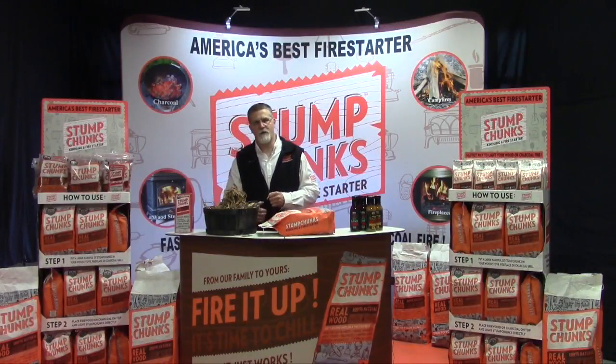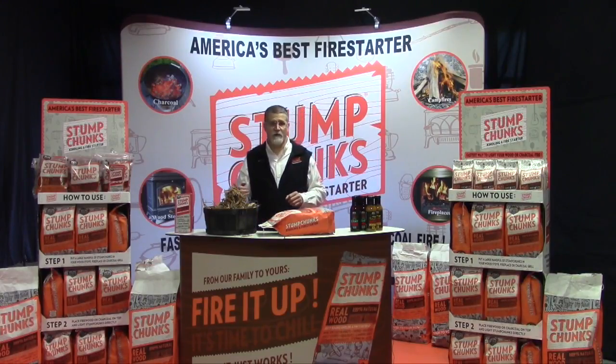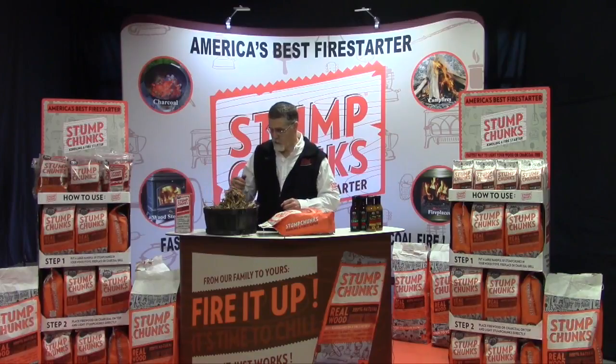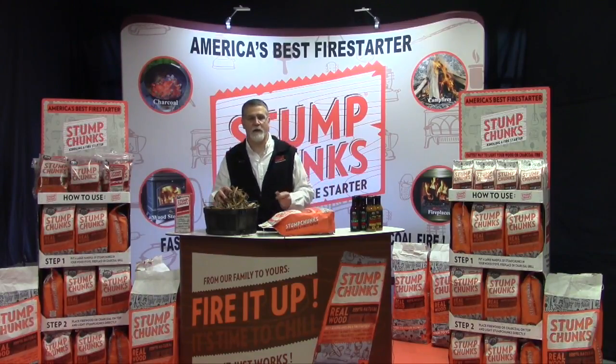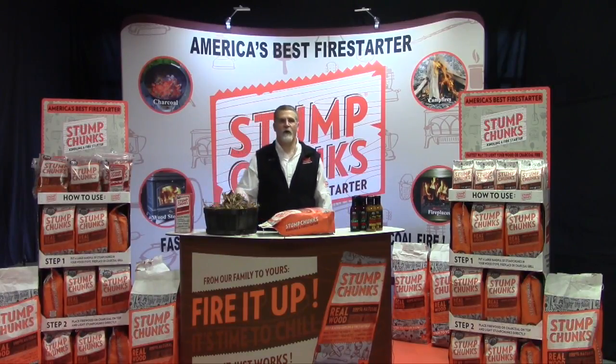How much product should I use? It really depends on how wet your wood is and how big of a rush you're in. I'm one of the owners of the company — I use a lot. I want a fire, I want it quick. But really, a softball-size or baseball-size handful is all you need.